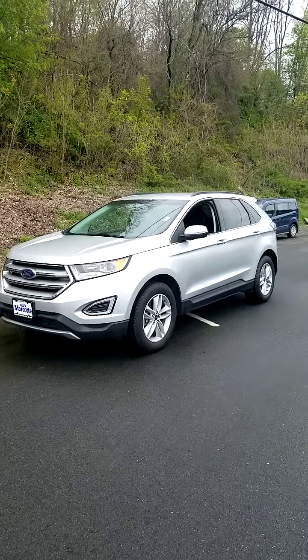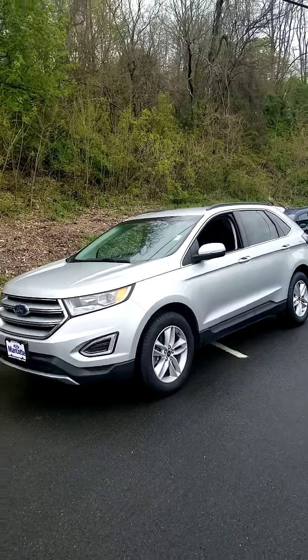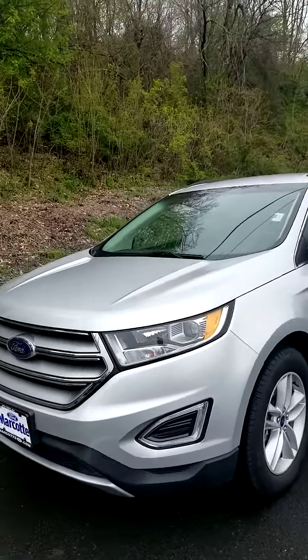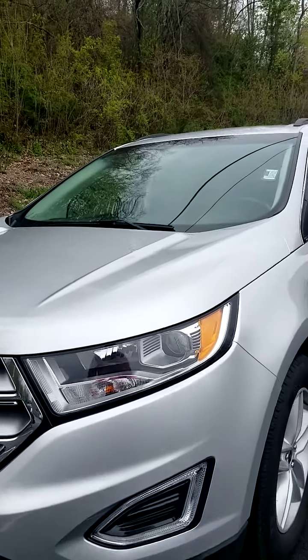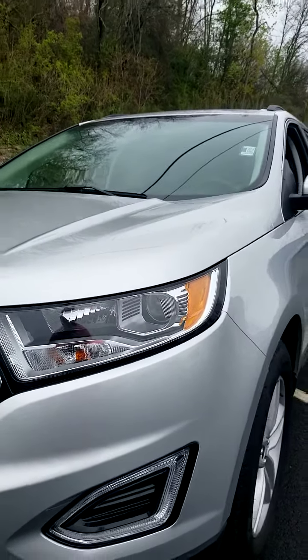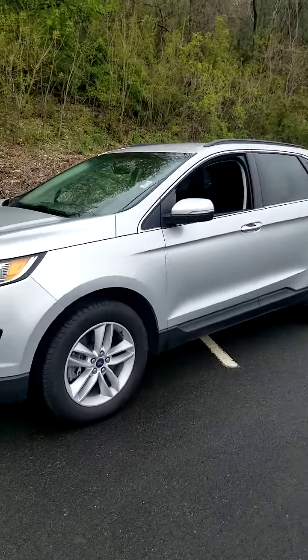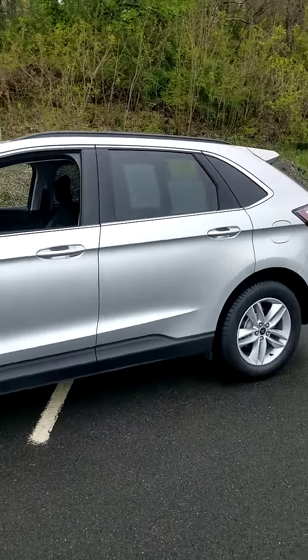You're looking at a 2015 Ford Edge SEL here at Marcotte Ford. Absolutely gorgeous vehicle. Beautiful headlamps with projector bulbs, daytime running lights, and turn signals in your mirrors.